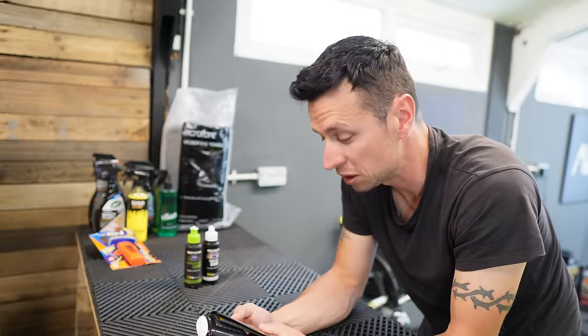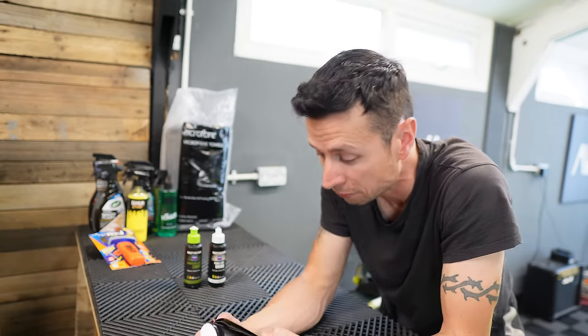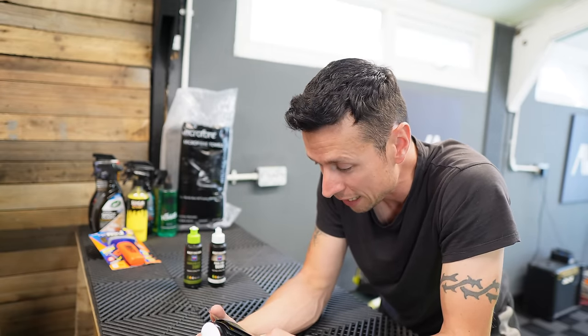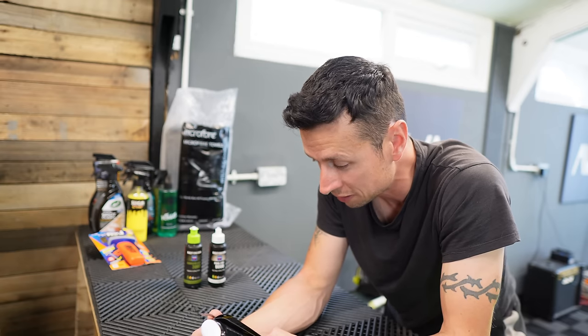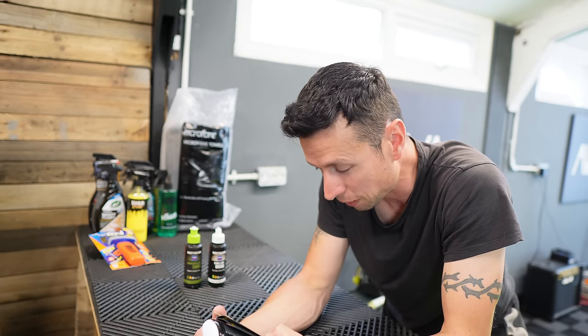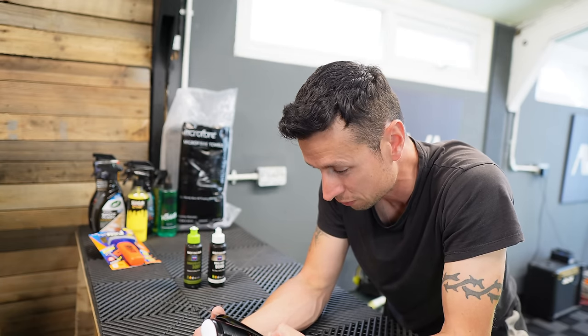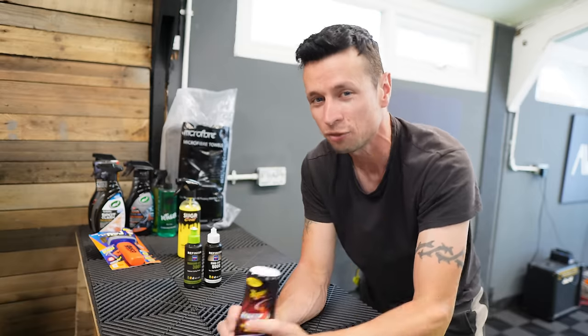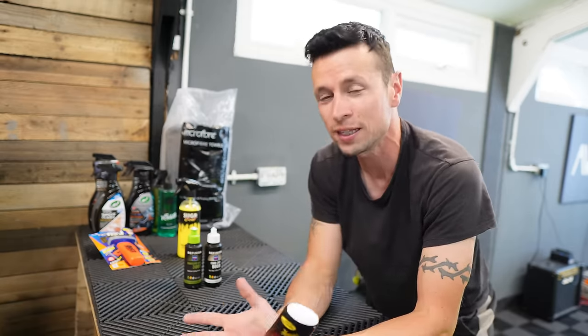They've got loads of health and safety warnings on this, so you do need to be careful — like with all compounds. It says it causes skin irritation, may cause damage to internal organs, exposure to the nervous system, and is harmful to aquatic life — including Aquaman. You have to be very careful using these products. Make sure you carry out the correct procedures and use it in a well ventilated area.